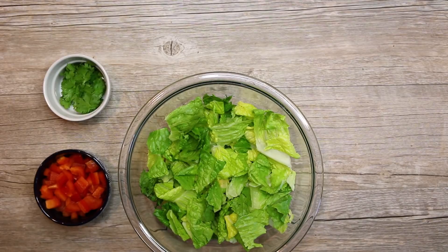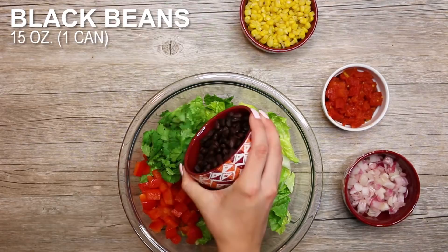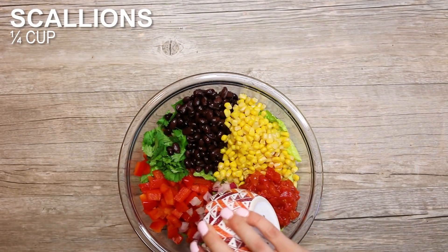Mixing all this together, you've got some lettuce, some corn, some cilantro — which is key — and tomatoes, but whatever you want. You can add cheese or maybe take away the beans. You can play around with it and choose your favorite ingredients.